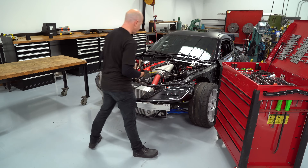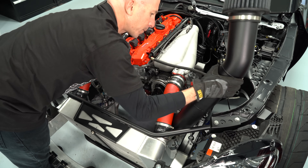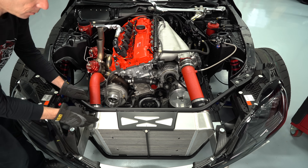A turbocharger is essentially just an air pump. It forces extra air into the engine with boost pressure, and that pump that forces the air into the engine is powered from the exhaust system. There are two sides to it — the cold side and the hot side of the turbocharger. The cold side pulls air in from the atmosphere and pressurizes it through the compressor.